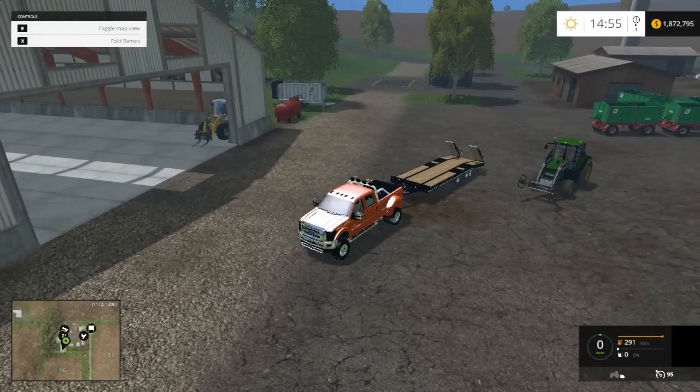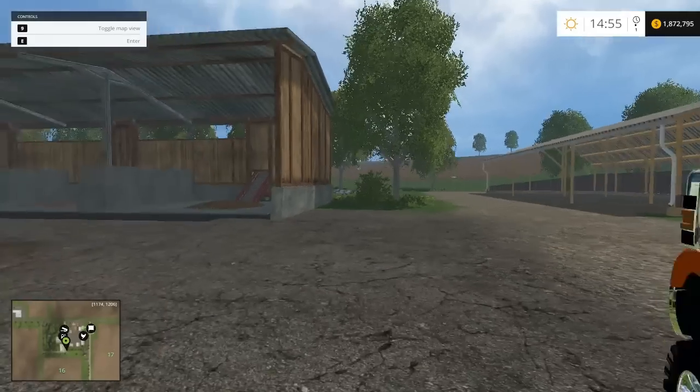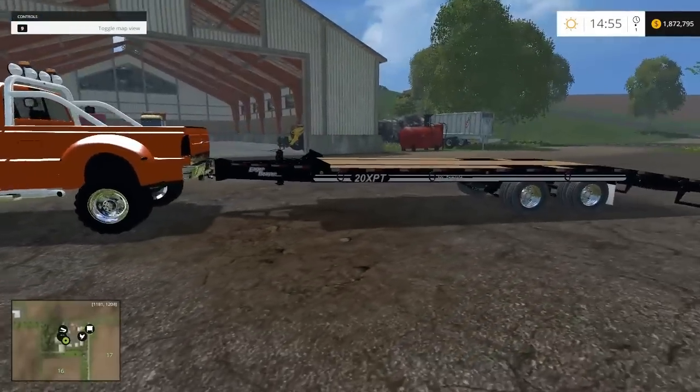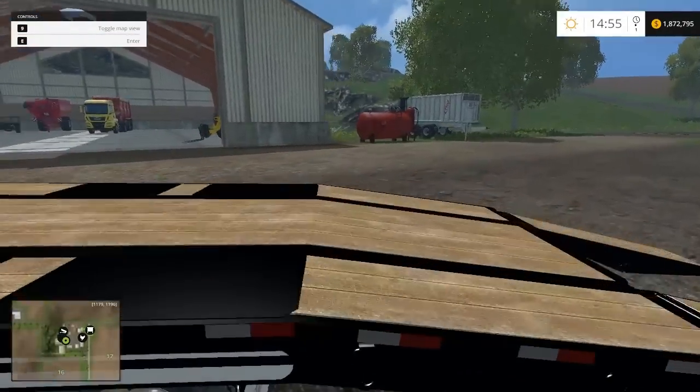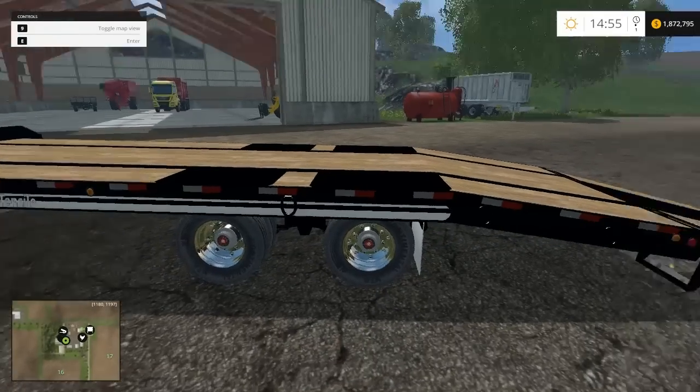Put the tractor on to show you guys the trailer a little bit. The ramps fold, and the wood style is really cool actually — I really like it. And then there's a little bit of black with the shiny overdeck rims.